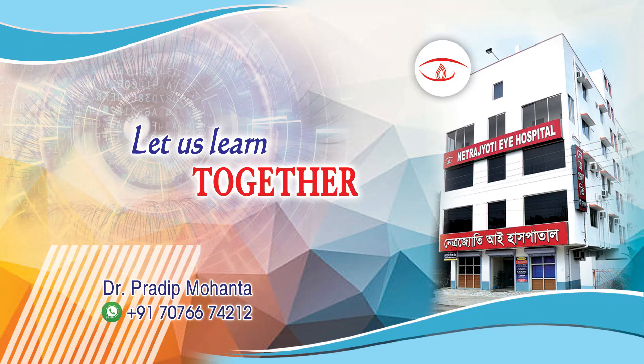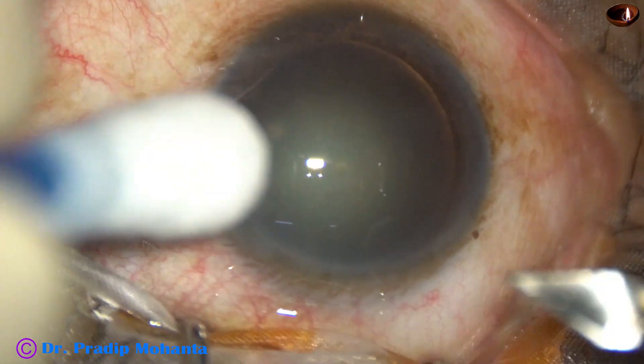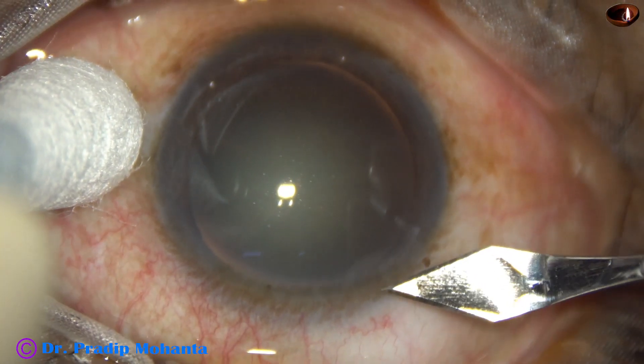Friends, welcome to my workplace at Ranakhat, West Bengal, India. Let us observe the stop-and-chop technique of phacoemulsification through this video.